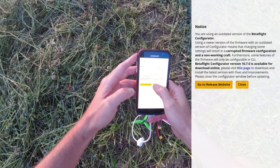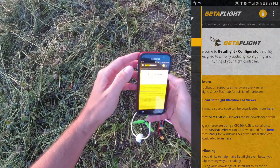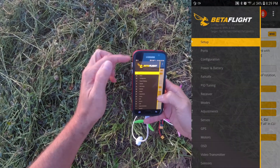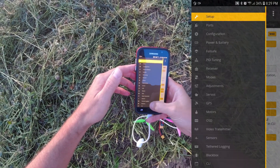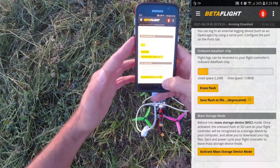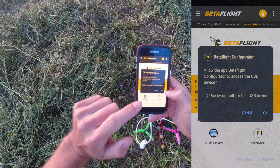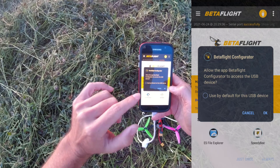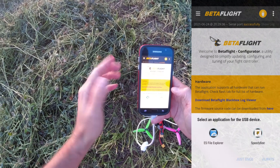Now that Betaflight is up, just hit the close button. Connect to the flight controller, hit close again, hit the button up top, go down to black box, and down here you can hit 'Activate Mass Storage Device.' That is going to turn your flight controller into a USB drive that has the black box data on it. Just hit OK.